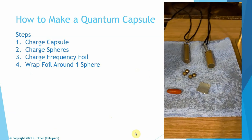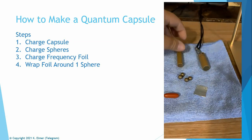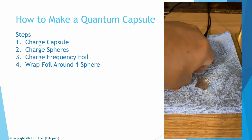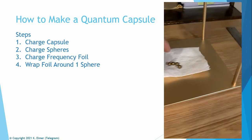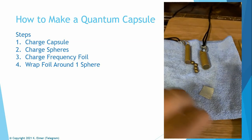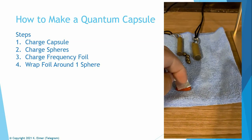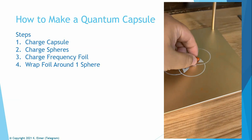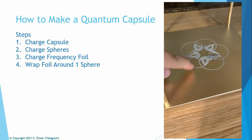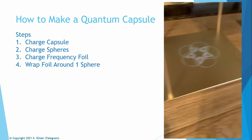Let me walk you through it. As an example: take an empty capsule, put it in the Q block for three minutes — it's now charged with neutral quantum energy. Next, take your spheres — I use a paper towel because they'll roll away — put them in for three minutes, take them out. Now you've got charged spheres and a charged capsule that didn't blend with each other. You can wear that as pure quantum energy, which has quite a benefit based on test results.